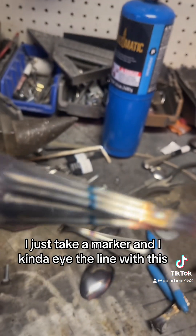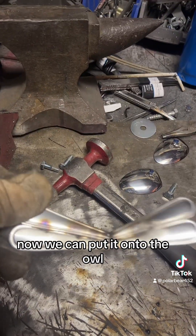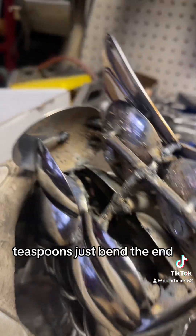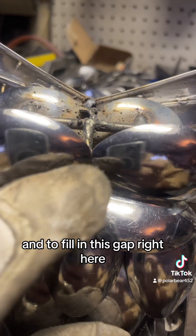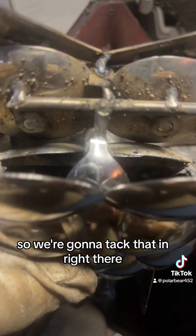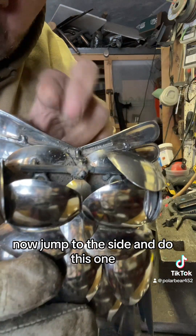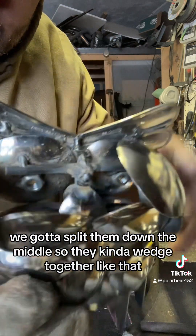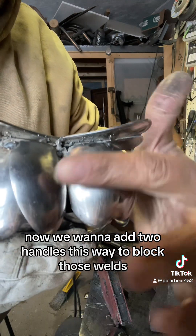I take a marker and eye the line, then cut that, flip them onto each other, weld them together, and now we can put it onto the owl. With the brow in, we continue filling in the head. Teaspoons — just bend the end, use a magnet, and tack that into place. To fill in this gap, we're gonna put a demitasse spoon in backwards — that just cleans up that seam. I'm gonna add more tablespoons to fill in the head. Typically the two that meet, we gotta split them down the middle so they kind of wedge together, then add two handles to block those welds.